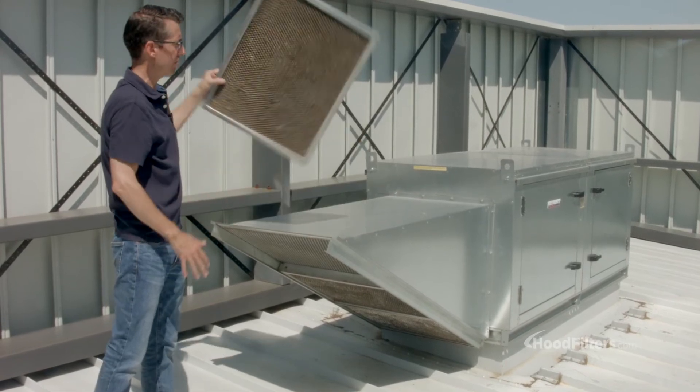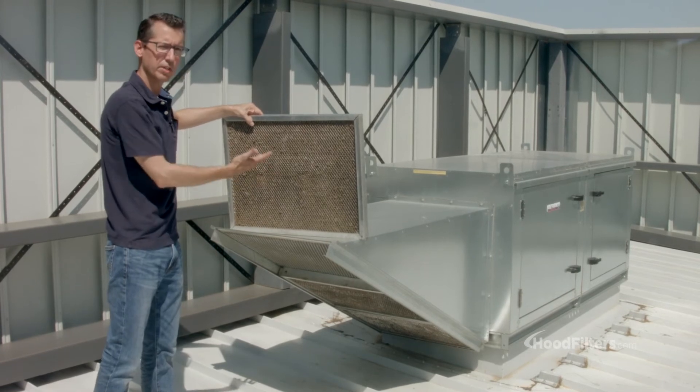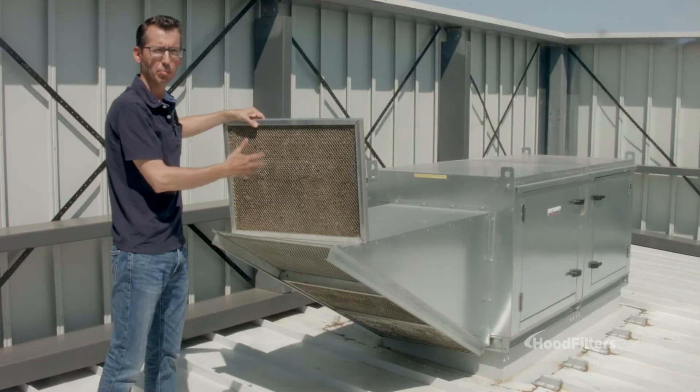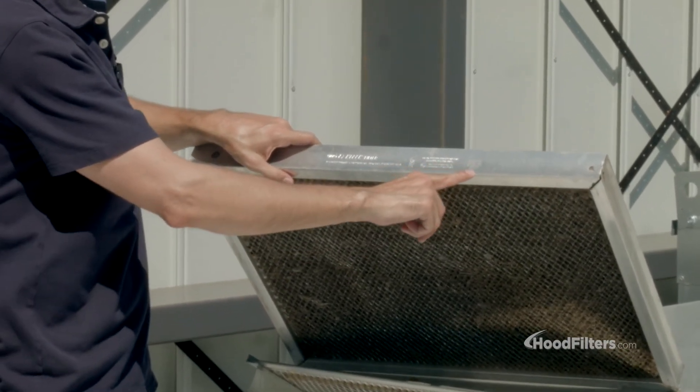You want to make sure these are always clean. You can see through them to make sure your fan's working correctly. If they are so beat up that they're not working properly, you can look right on the edge of your fan and see what the model number is.